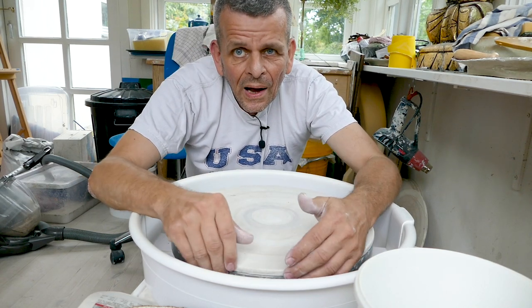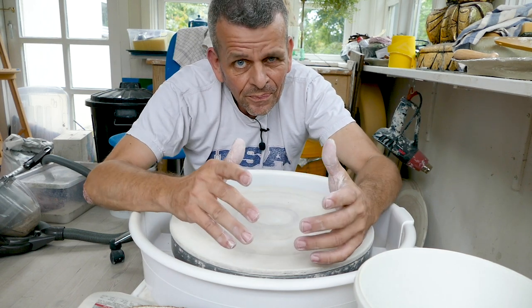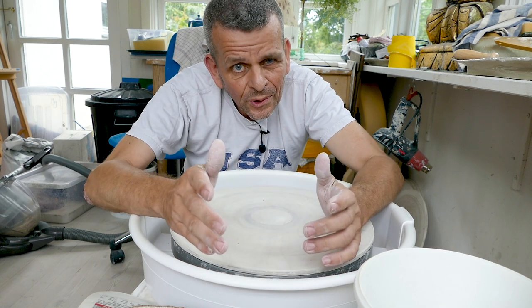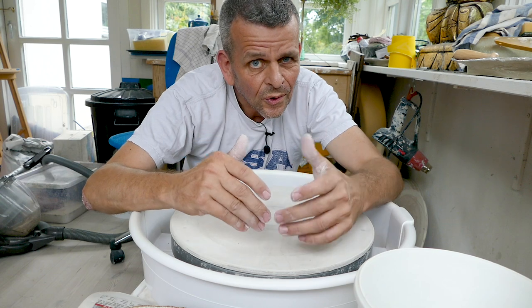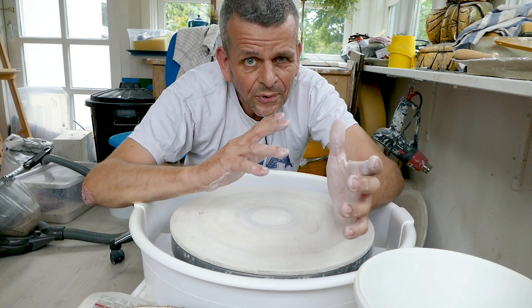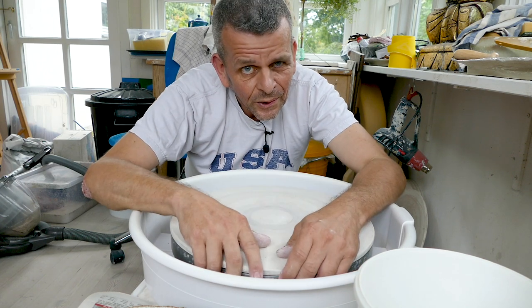Welcome! Today I'm going to throw some bigger pots that I will pit fire. First you have to figure out what clay you want to use, what strategy you want to use for throwing bigger pots, and finally you have to be careful that you don't throw them too big for your pit. So let's get on with it!